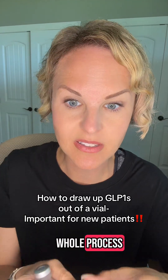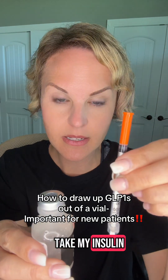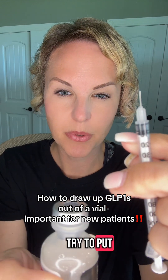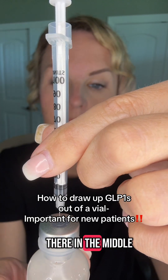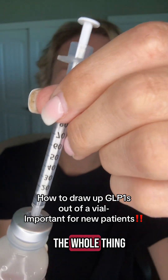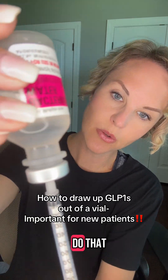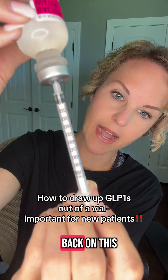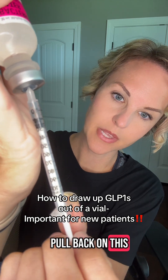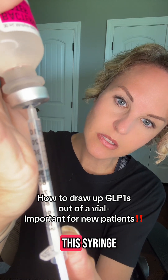Let me show you the whole process. Take the vial, use your alcohol swab and do a little wipe. Then take your insulin syringe, pull the cap straight up, and you can see the little tiny baby needle. Insert it right there in the middle at a 90-degree angle and push it in. Then turn the whole thing upside down, keeping it at a straight angle. When you do that, pull back on the plunger — you should feel a little tension, and you'll see medication pull into the syringe.